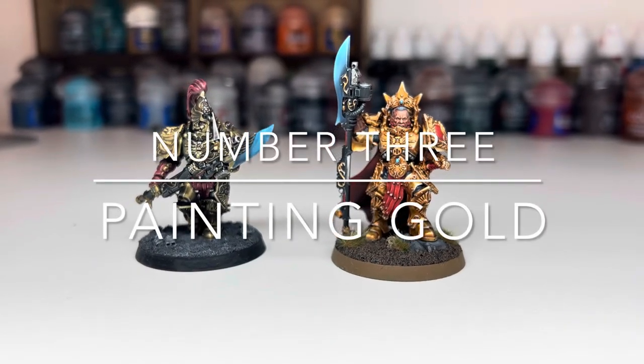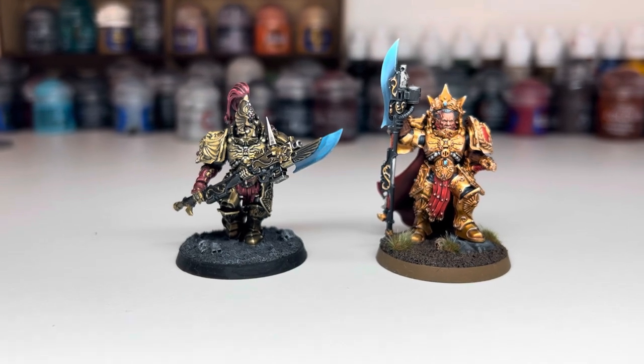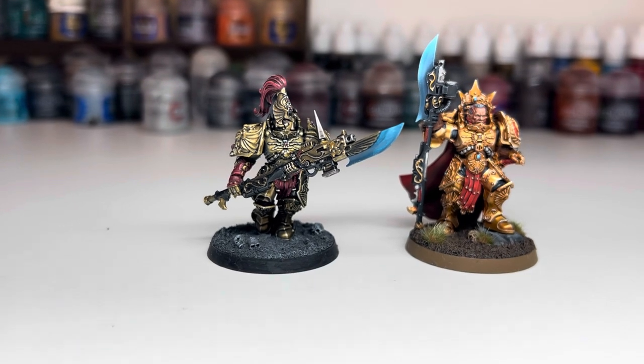Hi everyone, welcome back to the channel. This video is going to be about painting gold, and two different methods I use for painting gold armour to achieve some different looks. I'm going to be using some Custodes models for this, but this can easily be used for gold on any miniatures.